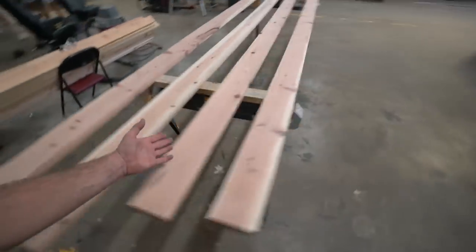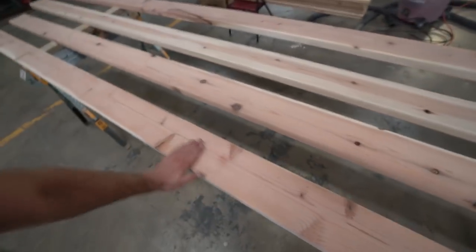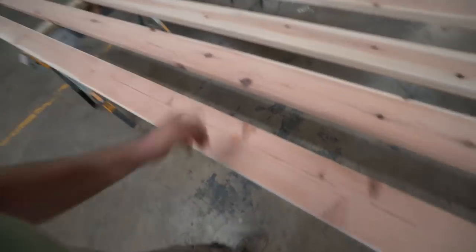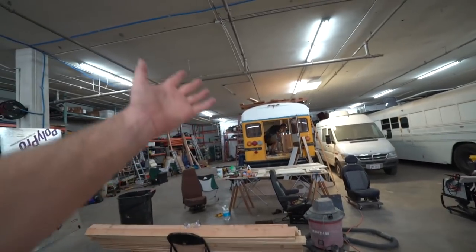I cleaned up the remaining four pieces of redwood, sanded them down to 220, and blew them off with the air hose. Now it's time to put some waterproofing treatment on these things and get them up on the roof with the rest of their family members.